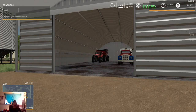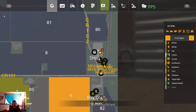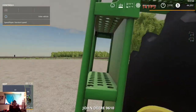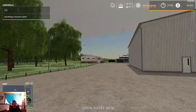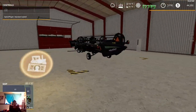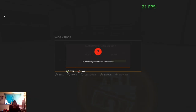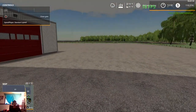We go over to the dealership and we have the John Deere 9610 parked down here. Going inside this building, you can see we have our MacDon header. We're going to go ahead and sell that for sixty-six thousand, three hundred and seventy-two dollars.